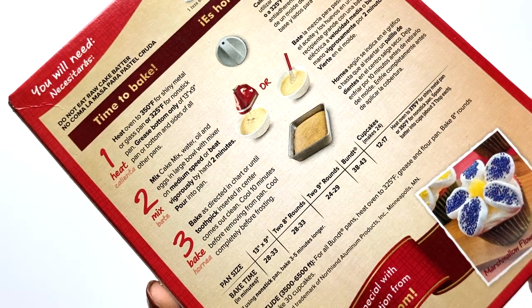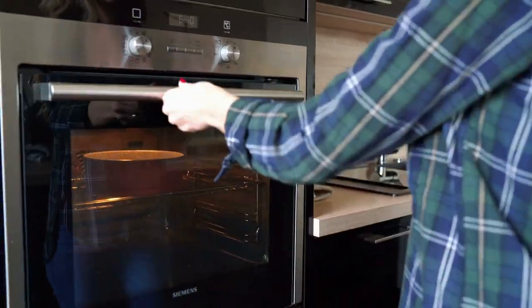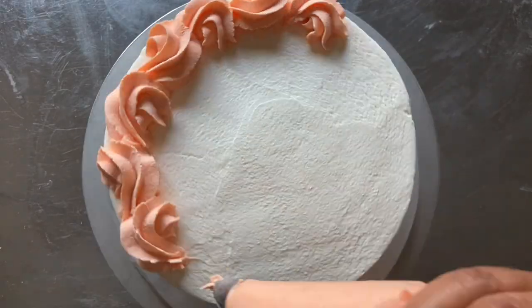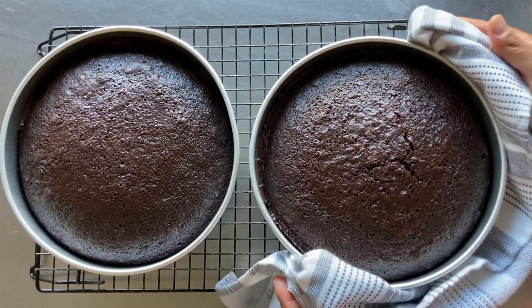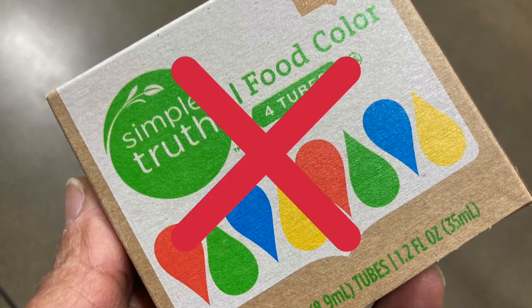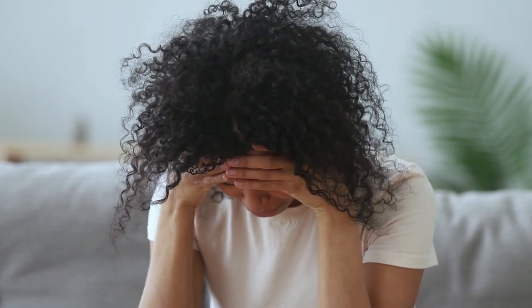You've saved yourself some time by grabbing a box mix to bake your cake to perfection, but that's only the beginning. You still need to layer, frost, and decorate your cake, and a lot can go wrong between this and this. In this video, I share five rookie mistakes made by cake decorating beginners and occasional bakers. So let's get into it.